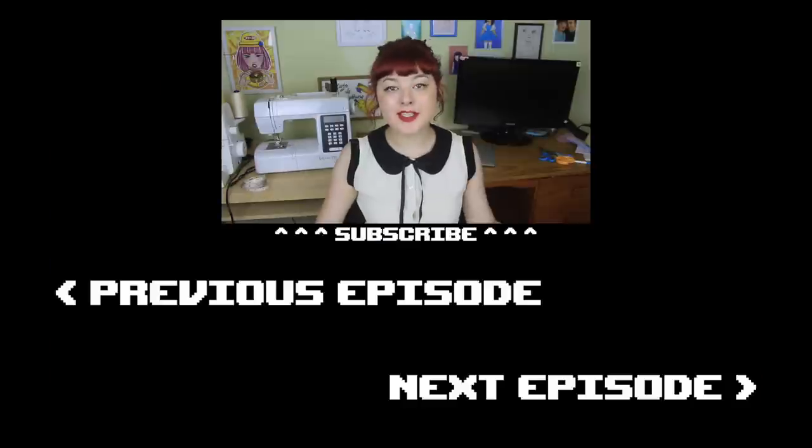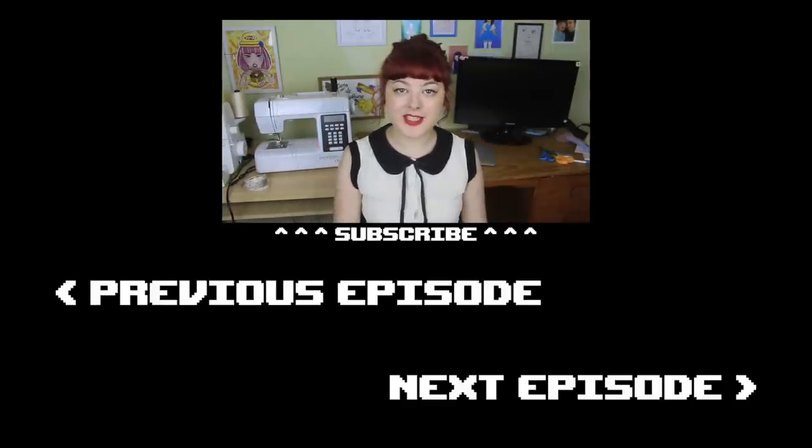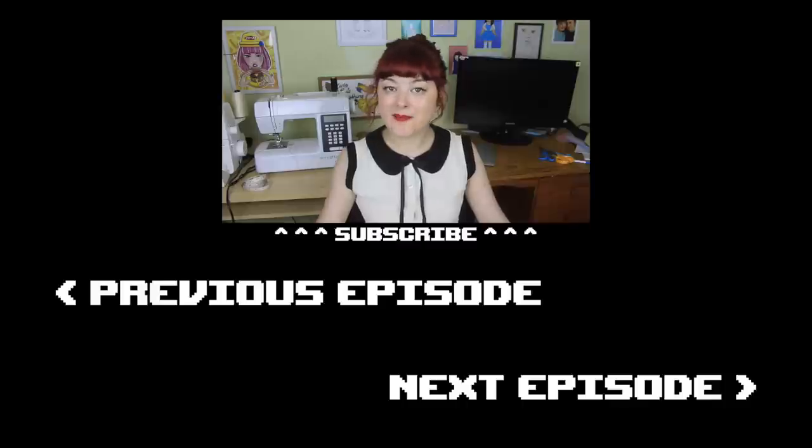If you enjoyed this episode or any of my other episodes of Make Thrift Buy, then please share my videos with your friends or just give me a thumbs up. If you've got any ideas for what I should do for my next episode of Make Thrift Buy, please leave me a link in the comments. Happy New Year, and I'll see you guys next time — bye!